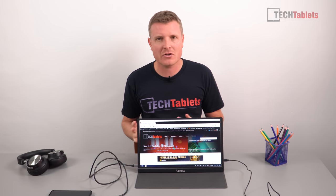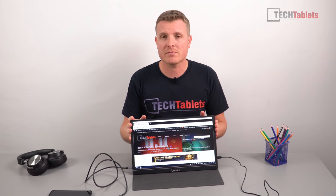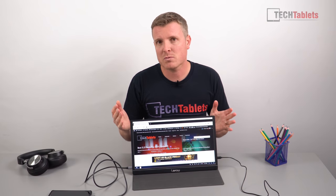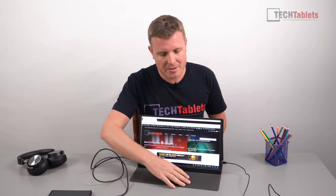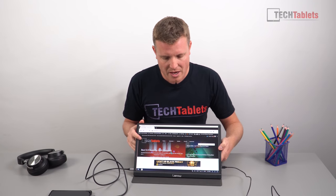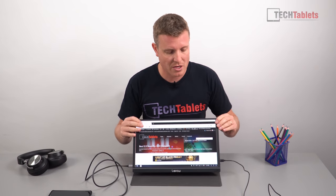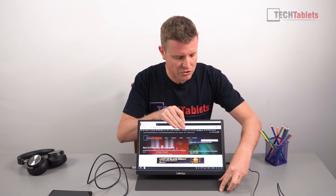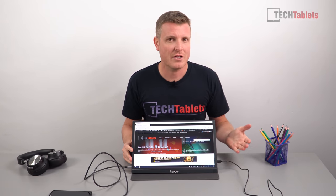To recap the positives: build quality is very good with no sharp edges and quality materials. It weighs just 1.13 kilos, has an all-metal housing, and the magnetic case grips the monitor well with its soft synthetic interior — it hasn't slipped in any position during testing. It's quick and easy to fold up and pack away. Since it only needs 5V 2A, you can use your phone charger, meaning one less thing to travel with.